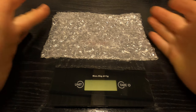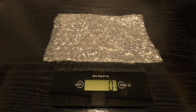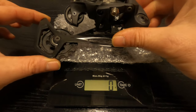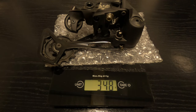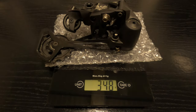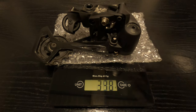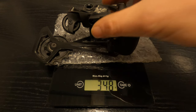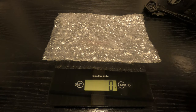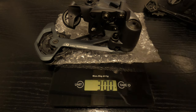Let's have a look at the weight. With the scales tared to zero, starting with the NX — that's coming in at 348 grams. Now the GX — that one looks to be 300 grams. So the GX is around 48 grams lighter.